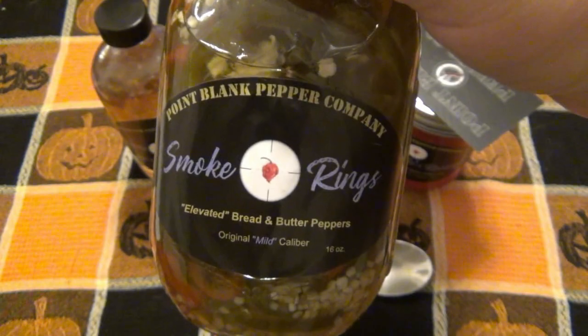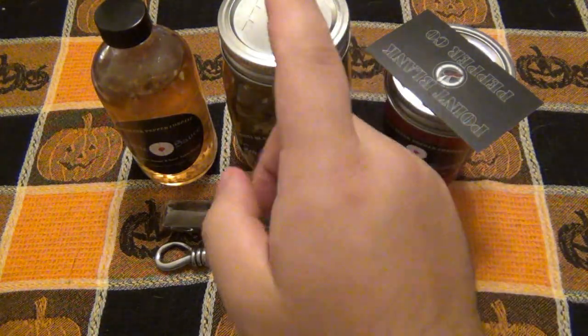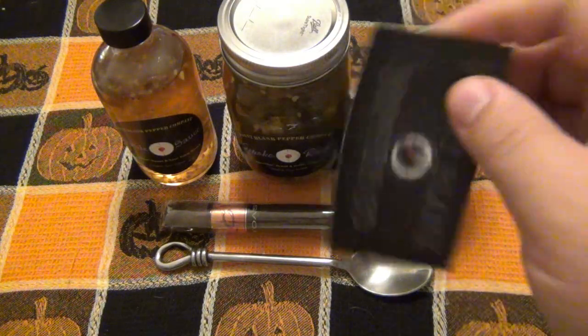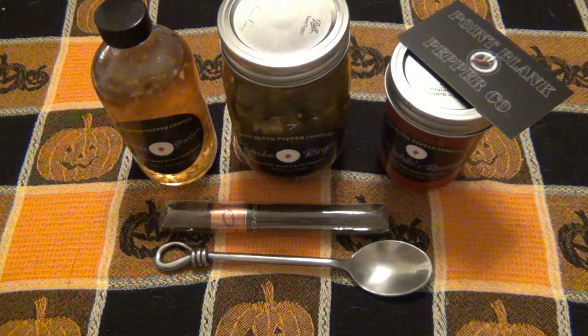You see elevated bread and butter peppers — this is a mild version, and I don't know if there's actually a hot version of it. The back story is Rich started this company, Point Blank Pepper Company, and he sent this stuff out to a couple of different YouTubers to try out — some people in the pepper world.